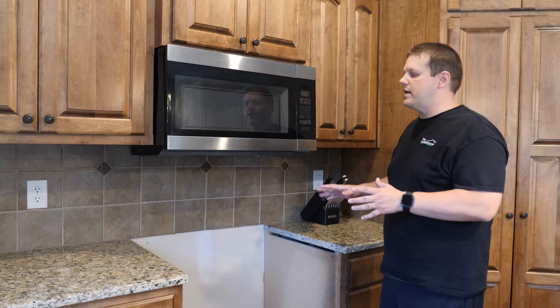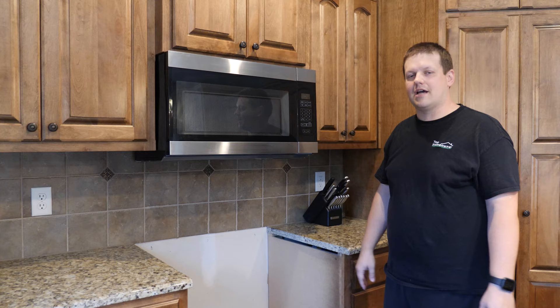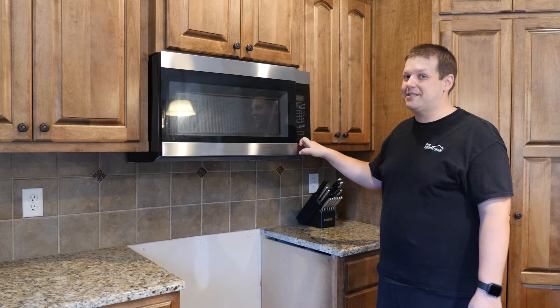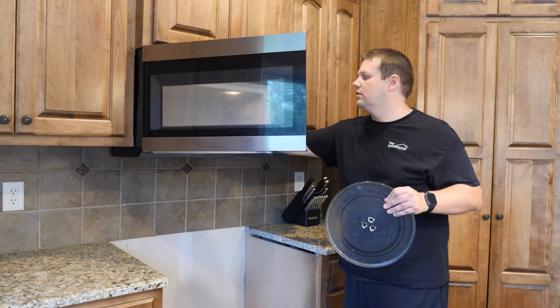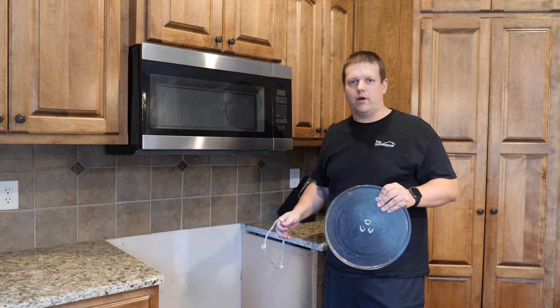Now that the stove is out of the way, we're going to go ahead and take a look up here. We'll clean out the upper cabinets, get everything out of there first, and show you how this is attached at the top and start removing the microwave. It's also probably a good idea to remove everything that's inside the microwave too — like the glass turntable — because you don't want those things jostling around when you're trying to remove it.